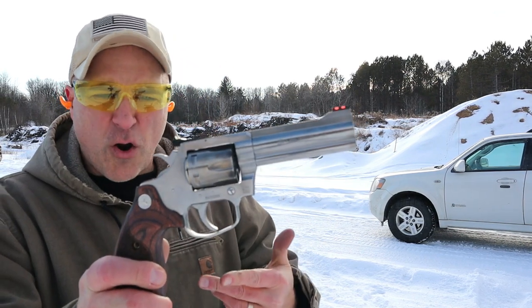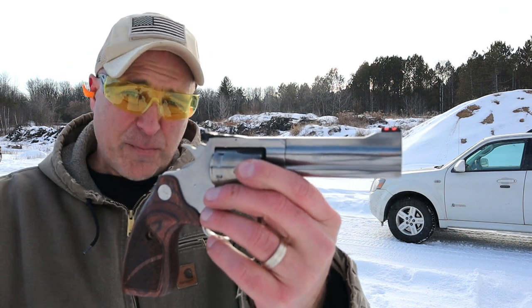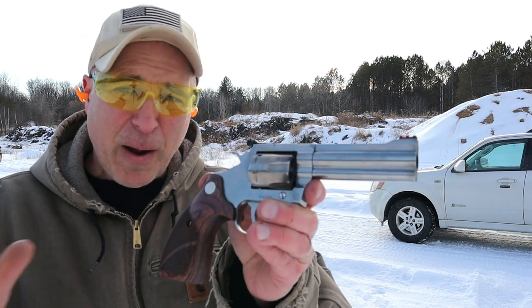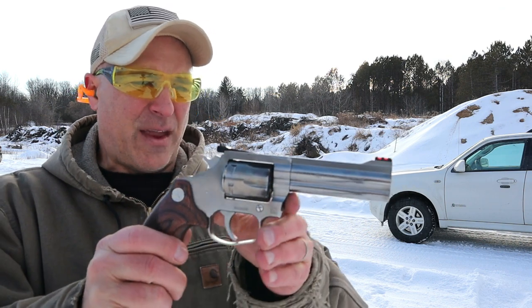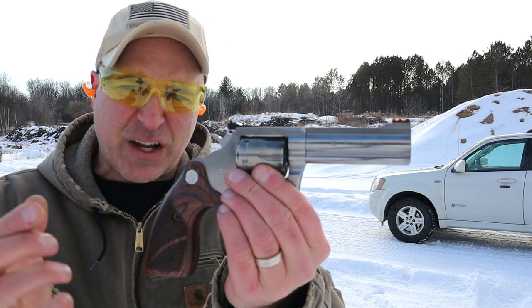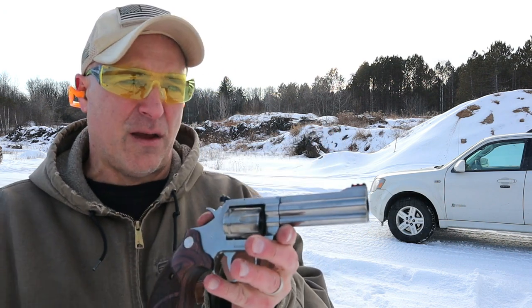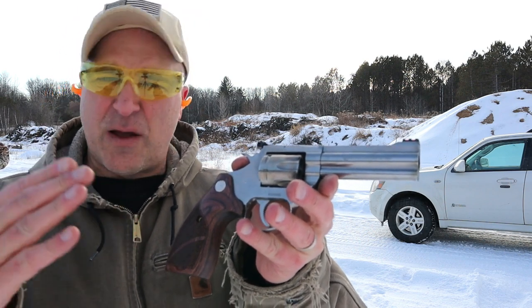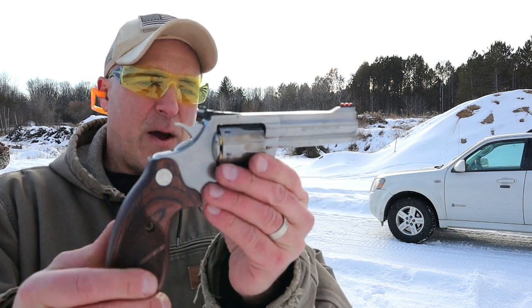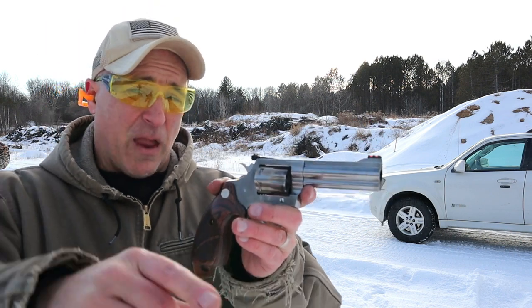So there it is — Colt King Cobra Target model. It's a good-looking gun. It resembles many of the snake guns that so many people wanted. It's not a Python, but the MSRP on this is $999. The MSRP on the new Python is $1,500, so big difference there — about one-third less the cost for the Colt King Cobra Target. I know a lot of Colt fans would love this, and they would love the new Python. I'm a big Python fan; my original is a '94 model. But I am enjoying this — it's definitely a straight shooter and sure performed well at the range.